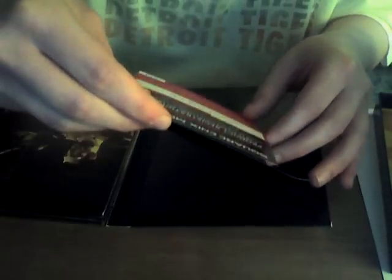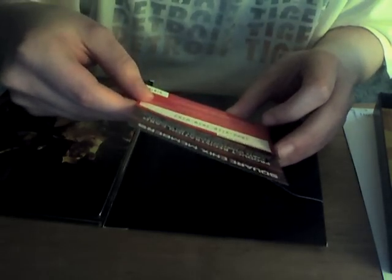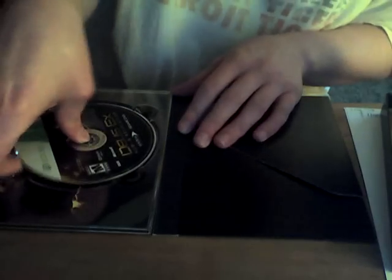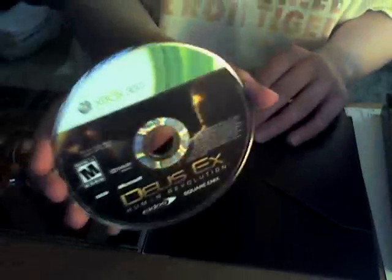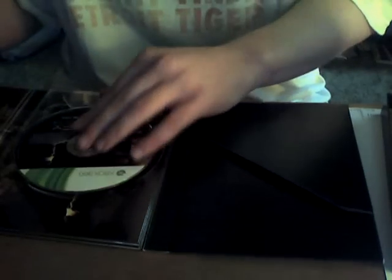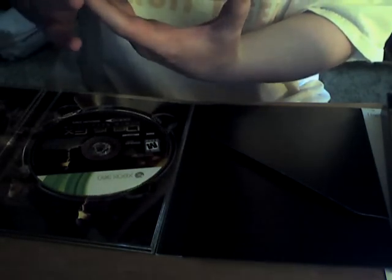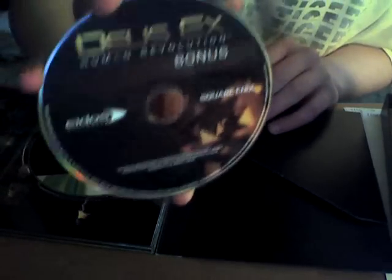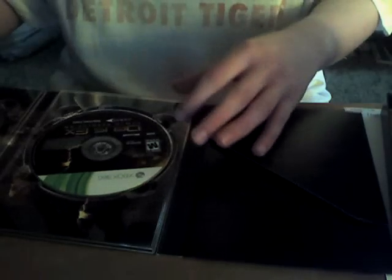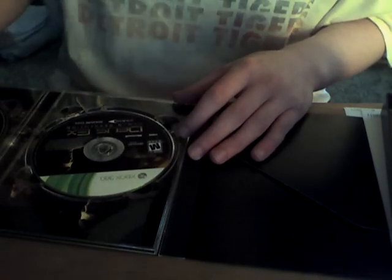Product registration card. I wonder if I get extra stuff for this — we'll find that out later. Here's the actual game itself. Nice. And we got the bonus disc. It has all the great stuff on here. I gotta tell you, the soundtrack alone is worth the extra price.